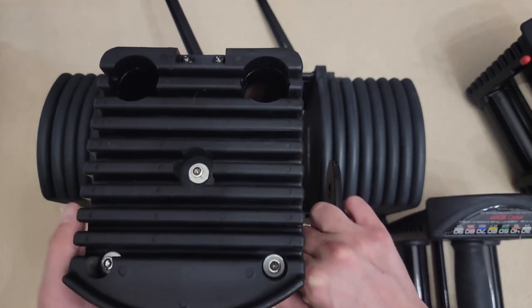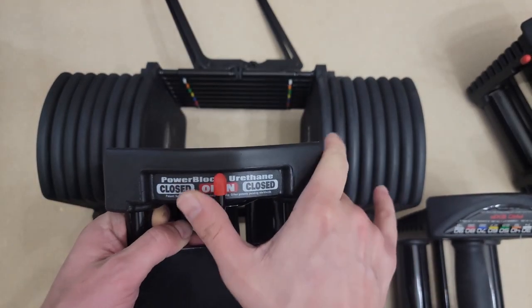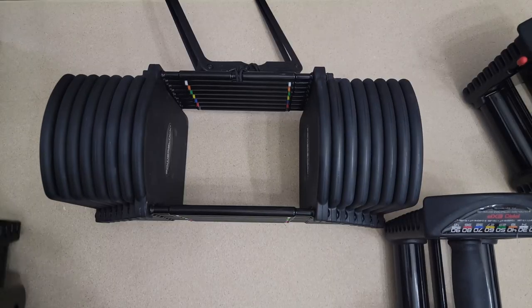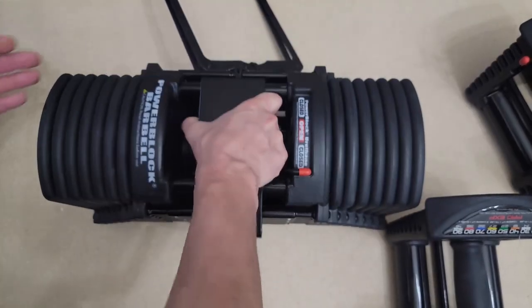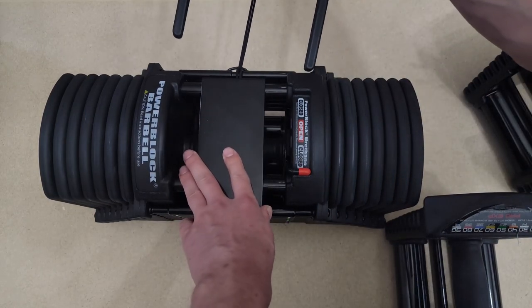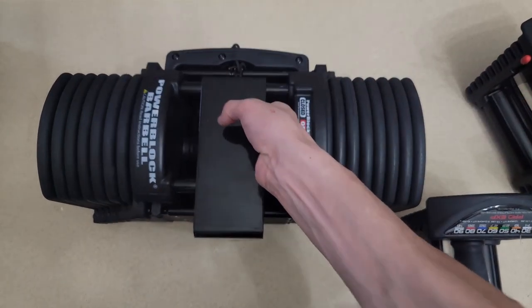Open and close — it says open, close. You can close each of the sides. How it locks: same as the dumbbells, you just slide it. Same lock — you just slide inside and lift.